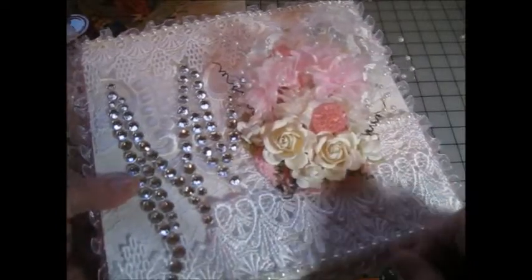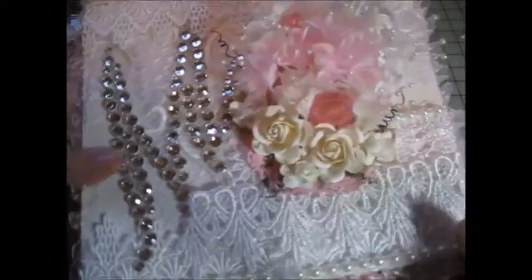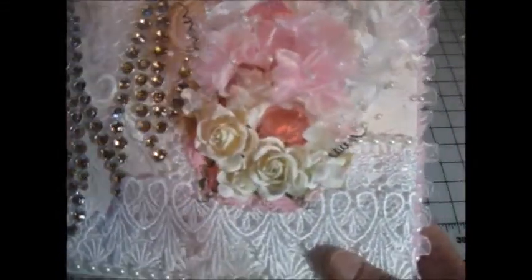Just gorgeous flowers. And then these white roses — both a medium size and then a really small size. I got those all from Julie's.